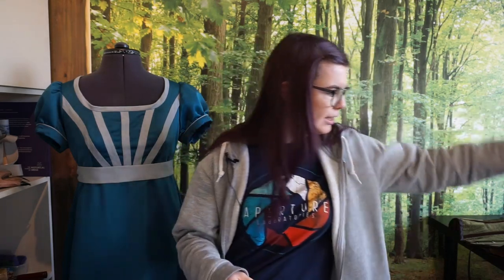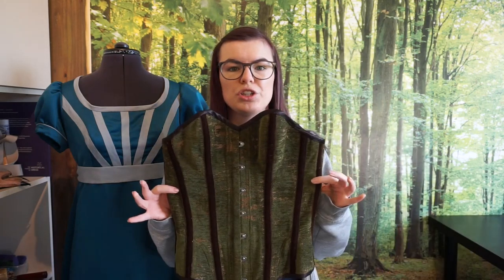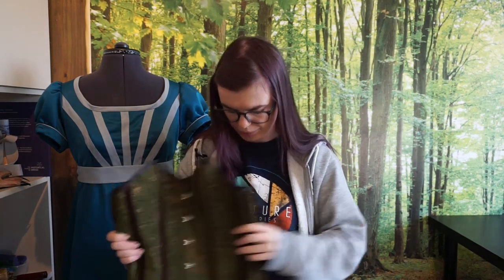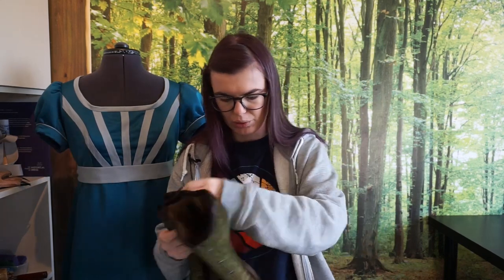And last but not least, I'm going to show you what those moves look like in my fashion corset. It's the very first corset I ever made. I still quite like it, but this one is fully boned and it's a long one.